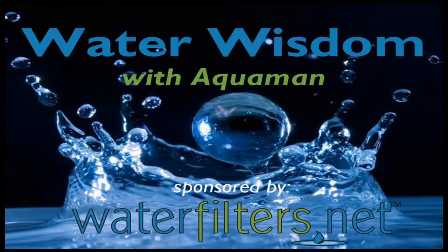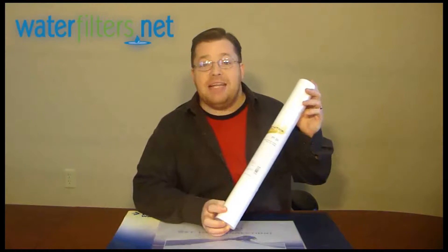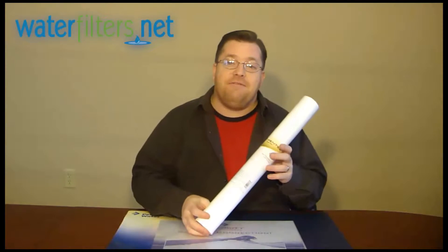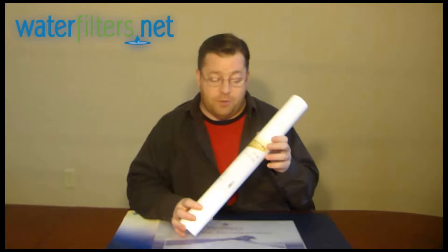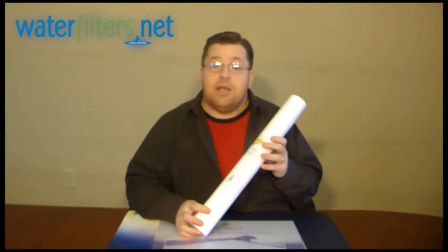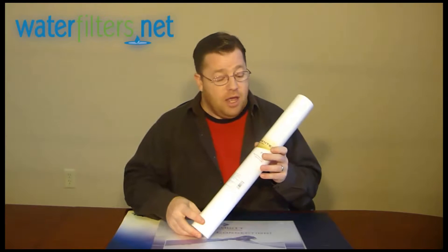Hi everyone, Aquaman here with Water Wisdom, sponsored by WaterFilters.net. Today's product is the Pentek P5-20. The P5 is a 5 micron polypropylene spun sediment filter. It is a lot like the older style polypropylene string wound cartridges.